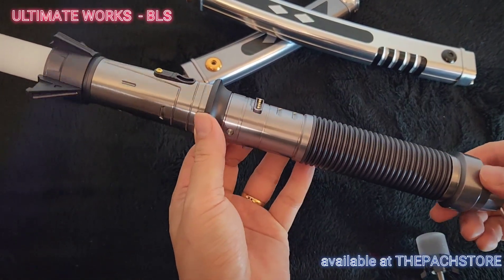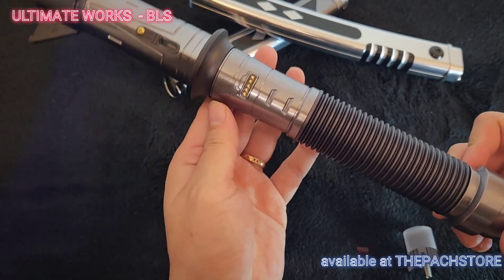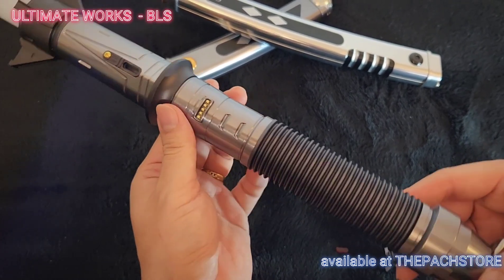Hey guys, what is up? This is Aaron from The Park Store, and welcome back. This time around we have the newly released Ultimate Works BLS. This is my favorite saber of the year, and let me tell you why.